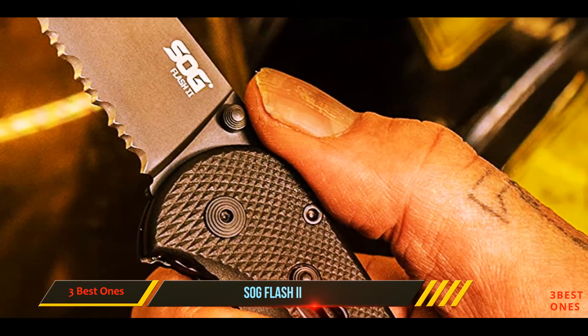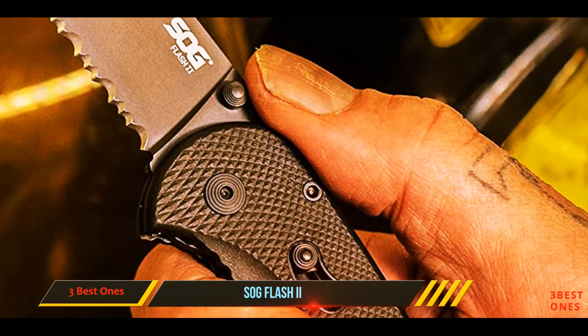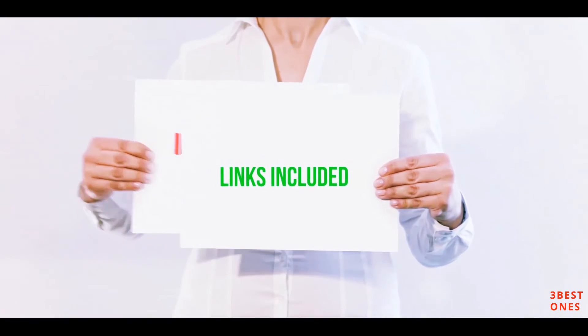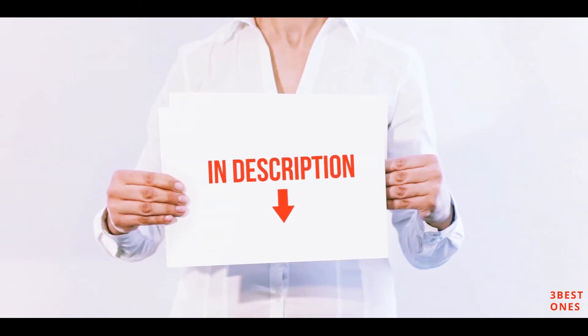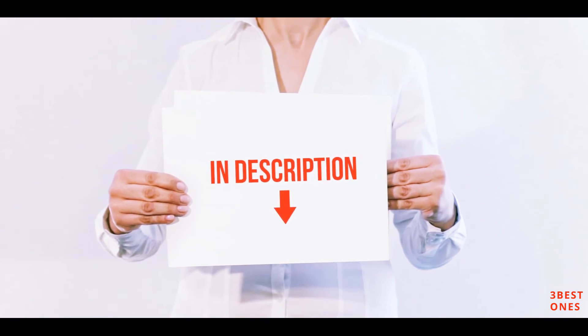The Kershaw Blur is a better knife for just a few added bucks. All of these items are available on Amazon — I have included all the links in the description. You can check out those links for more information and the latest price.